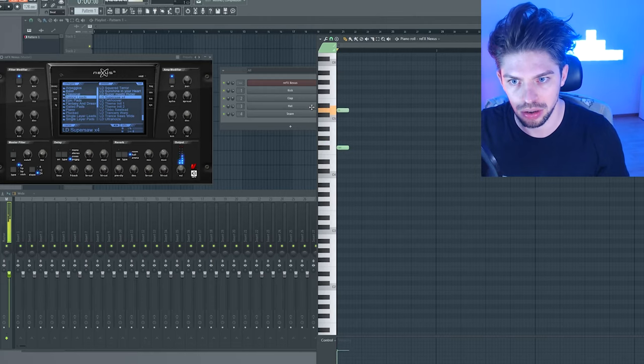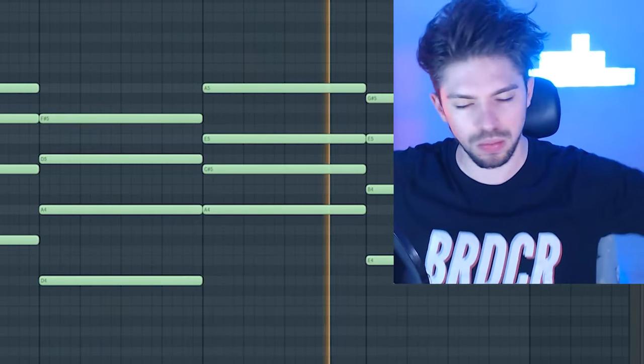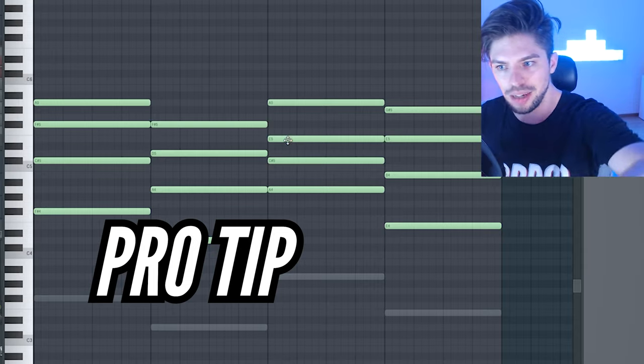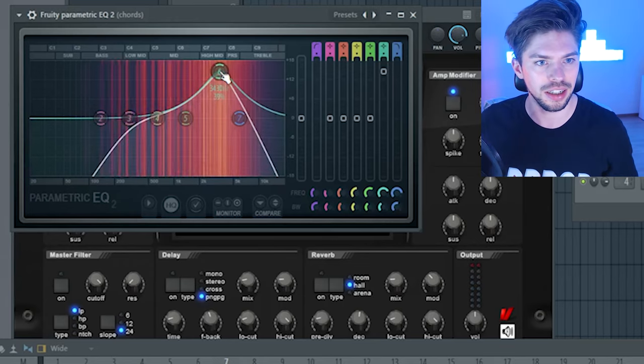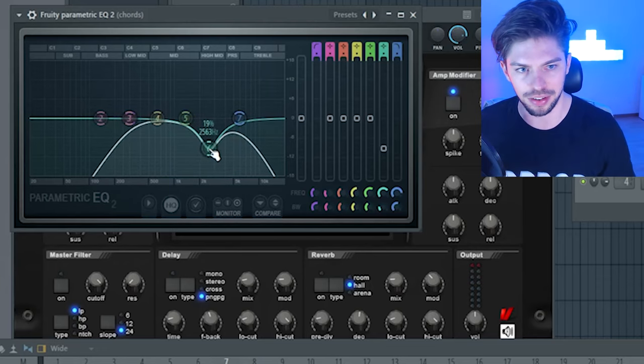Let's start by making some chords. This is going to be the SuperSaws anthem. I try to keep all the notes in the same frequency range to make it easier to mix them and to give them a specific space in the mix. So now let me cut the very low end — everything below 300 is being cut.